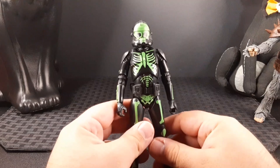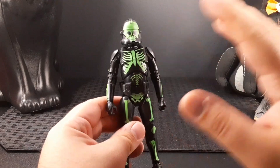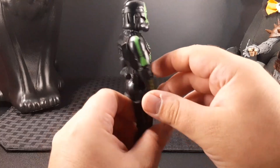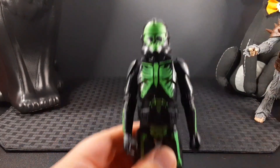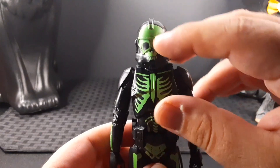Looking up close, he looks so cool. The overall look is just breathtaking — I love this skeleton-style printing on the armor, especially the helmet. I love the skull, it looks really neat. Reviewing from top to bottom, look at the helmet, it looks so cool.